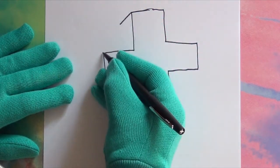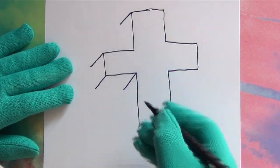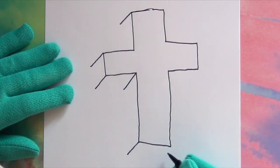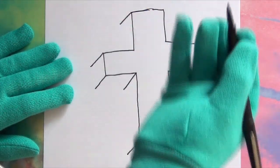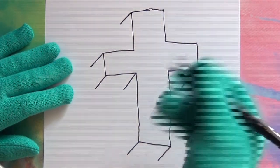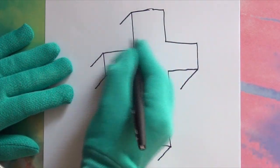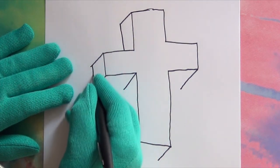Then add all of these tiny diagonal lines. Watch! Next, connect the lines together, like this!